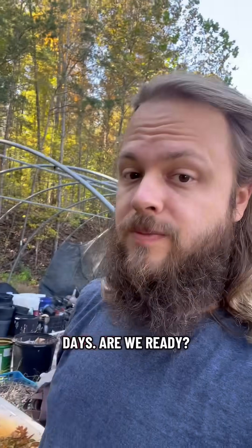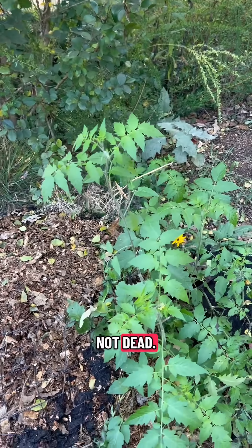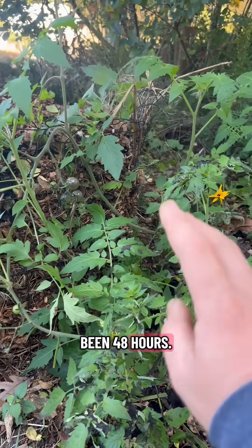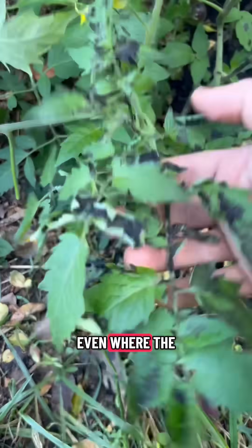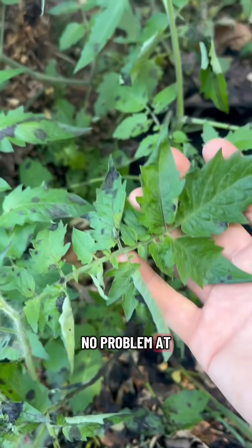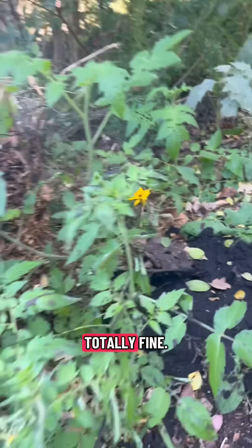It's been two days. Not dead. We did water this in a little bit. It's been 48 hours, and both nights the lows were in the 40s, which is not good tomato weather. Even where the husk touched the leaf — no problem at all. Look at this stem — totally fine.